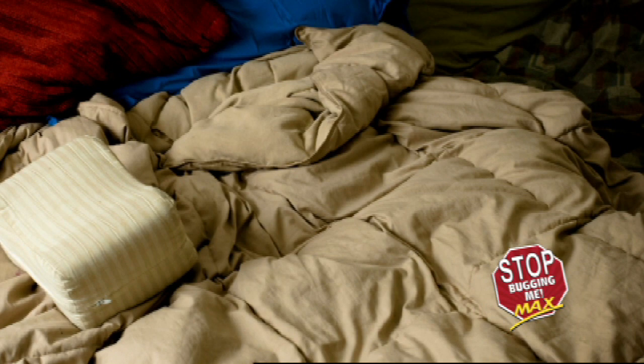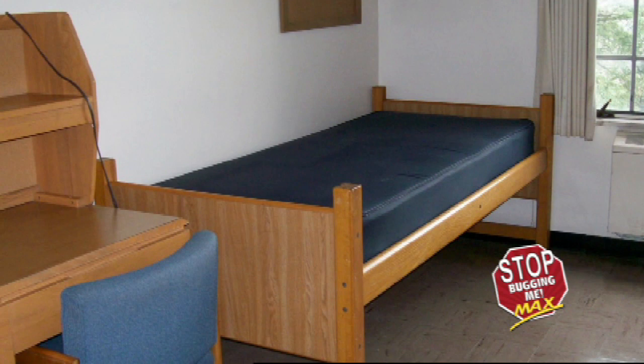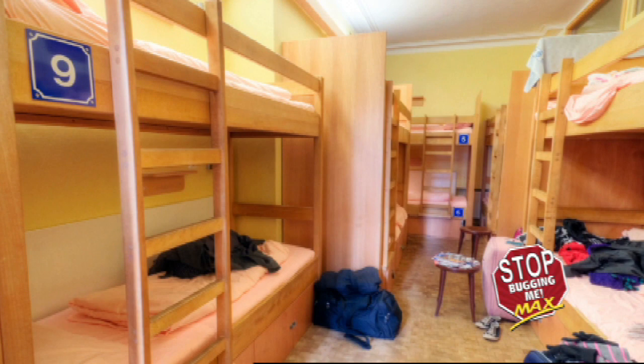First, clean the room of all clutter. Second, strip the sheets and examine the bedding. Follow along the seams, tufts, and folds of the mattress and or box spring. Search the bed frame. Look in screw holes, cracks, crevices, and corners for both lone adults and bed bug clusters.